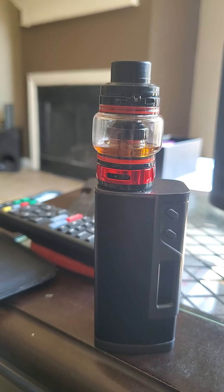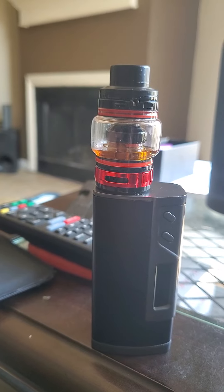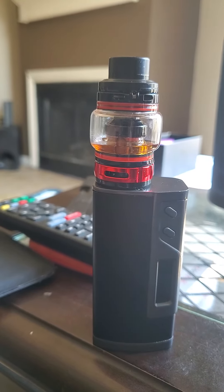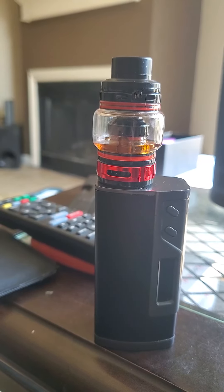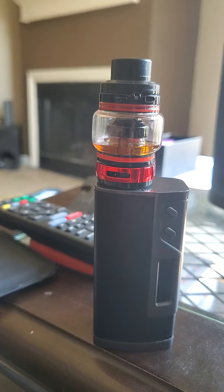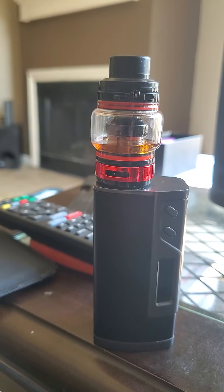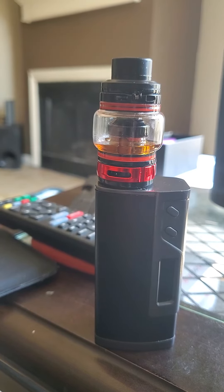So what I discovered this morning is: when you take your first hit, you can blow the vapor out as quick as you want and not cough. But if I tried to take a second hit back to back, I would cough like crazy.